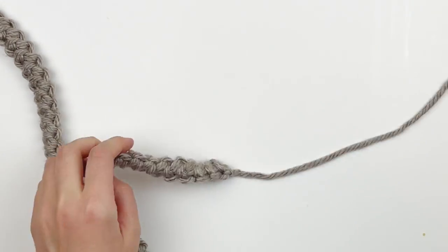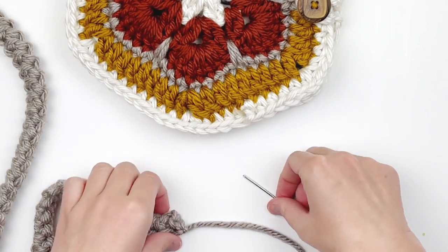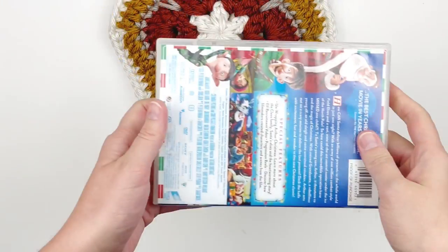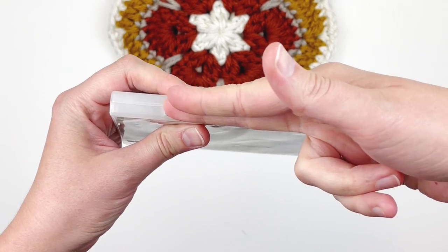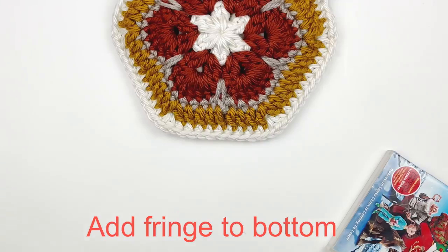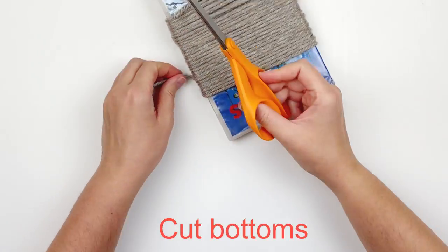Sew the strap to the bag on both sides — make sure the strap isn't twisted. For the fringe, I love to use a DVD case because there's a gap for scissors to go in. Make one piece of fringe per stitch around the bottom, which is about 33 stitches, so wrap the DVD case 33 times and cut the bottoms.